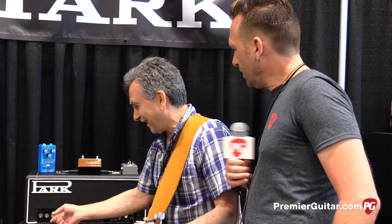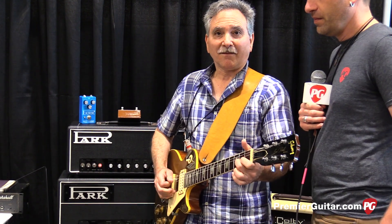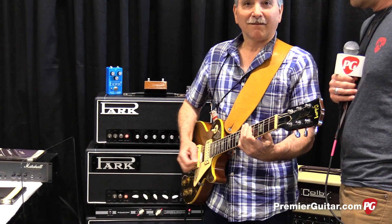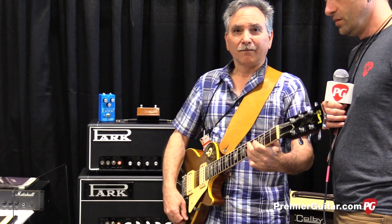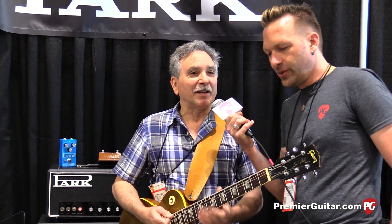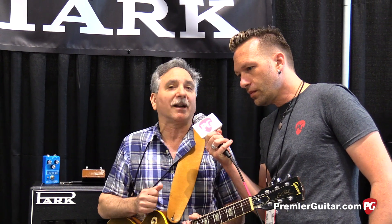And all of that was with the tube rectifier, right? Yes. Do you want to show us what it sounds like with the solid state? The voltage jumps up about 30 volts, so it's punchier — it's a little punchier and more brash. You have more attack on the notes.